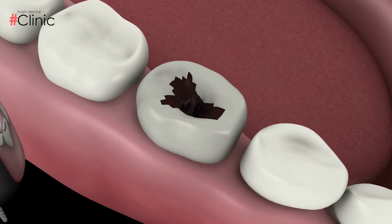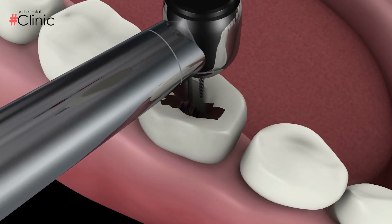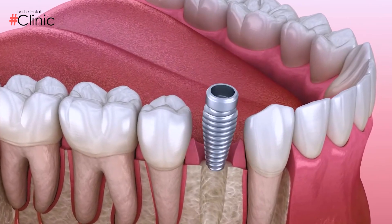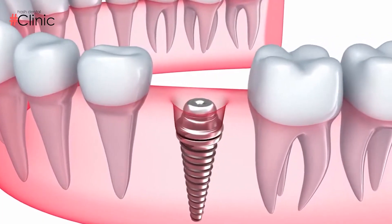How do we do dental implants? First, we make incisions to expose the bone, and drill to place the screw portion. We then close with sutures and follow the patient for 3 to 4 months.